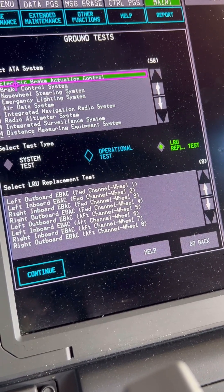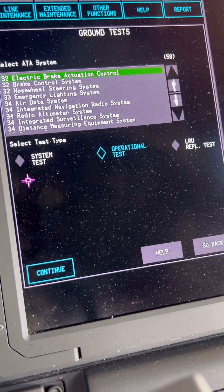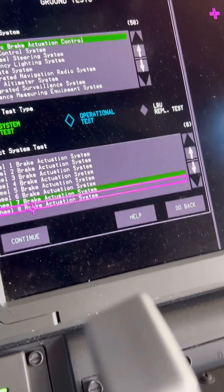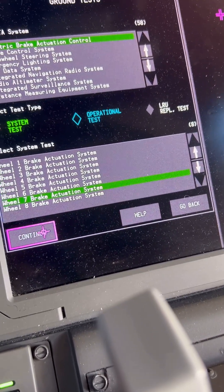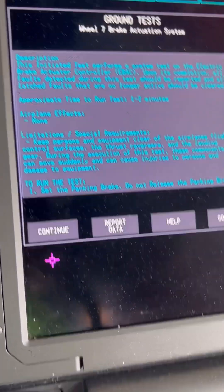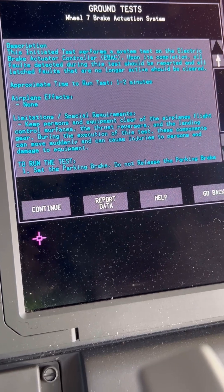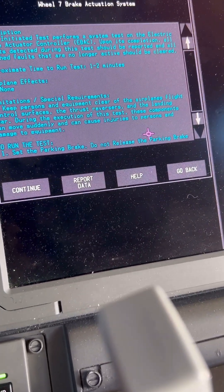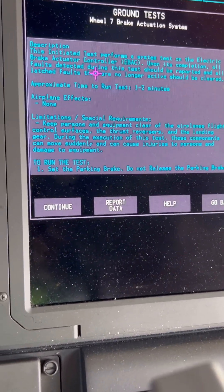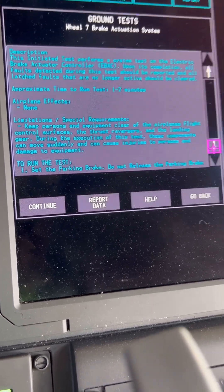Through the Boeing 787's CMCF function, we'll be performing a brake actuation system test. Let's go through the setup and read the requirements to make sure we configure the aircraft for the test. The aircraft will give you a brief description of the test being conducted — what it's going to test, the effects on the airplane, the limitations, the time it will take, and the configuration the aircraft needs to be in.